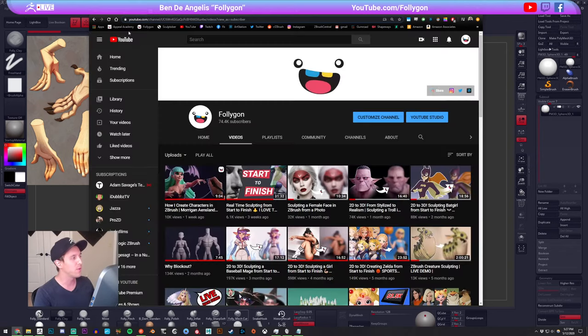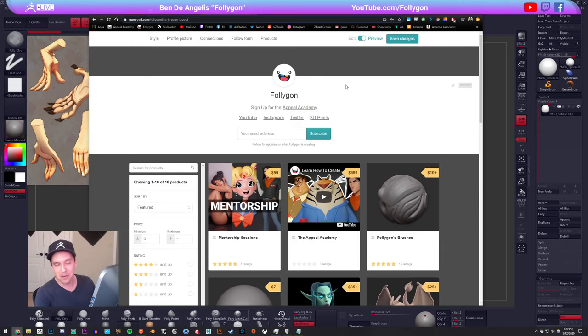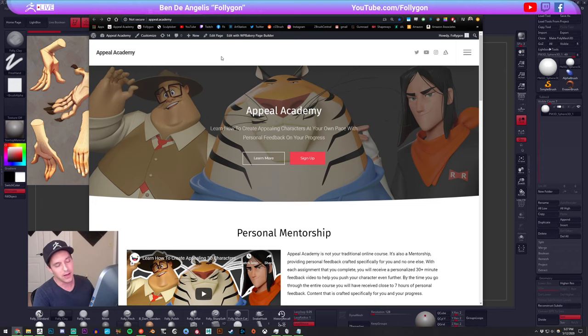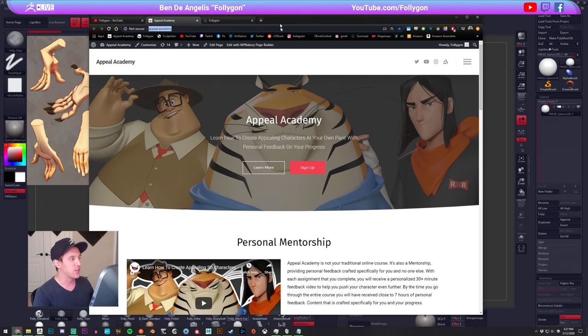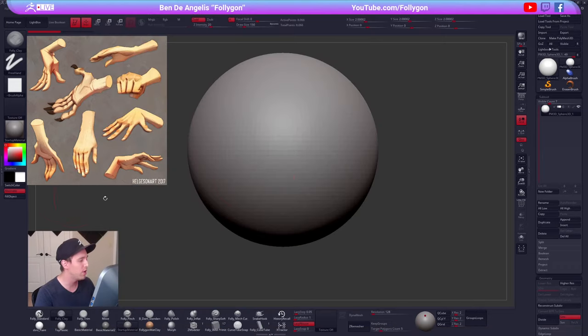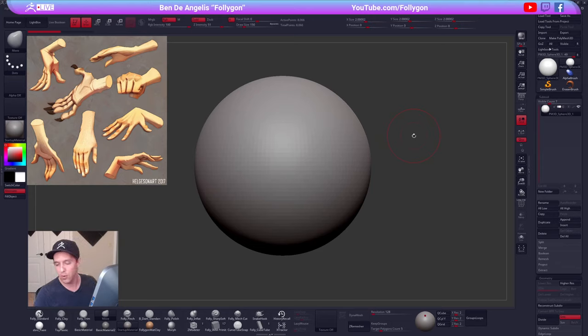If you guys want to check out more of my stuff, you can check out my YouTube channel — I am just Follygon pretty much everywhere on the whole world wide web. You can check out my Gumroad if you want some of my courses, brushes, materials, etc. And then my big course, the Appeal Academy, is just appeal.academy. If you guys are joining us in chat, shout out maybe where you're watching from, and if you have any questions feel free to put those in the chat.